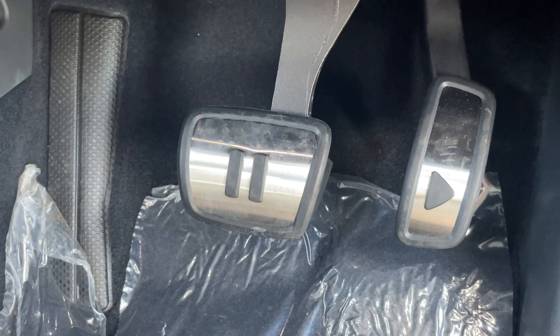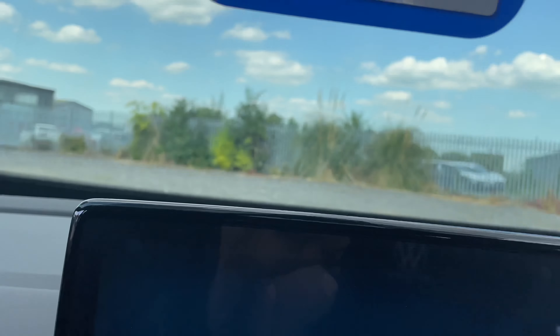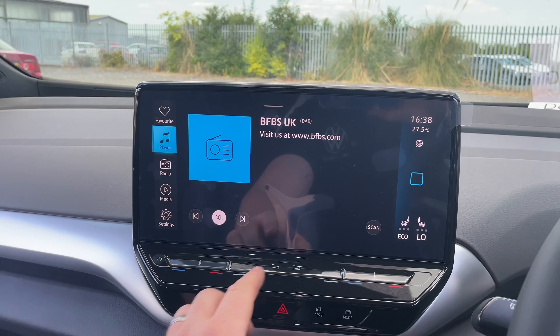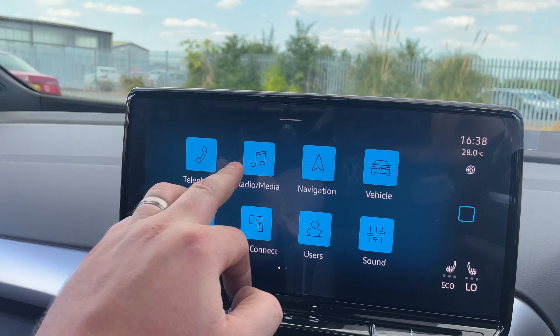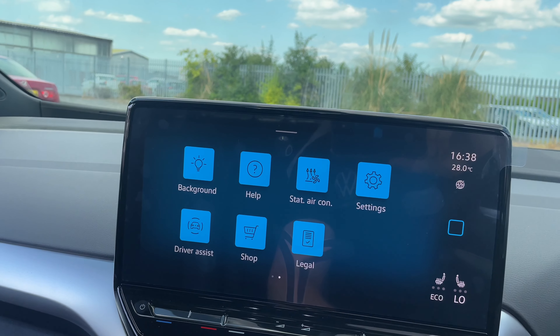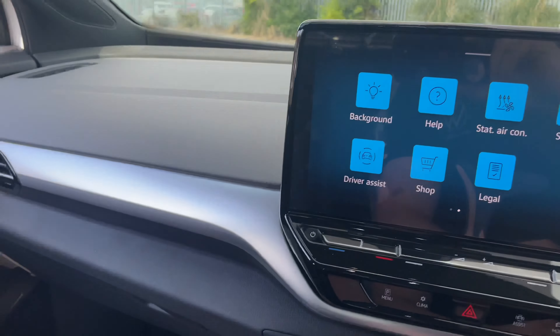I'll show you the boot and all that as well. I like this feature — it's still on the threes and fours, I just like it. Big, big screen in there. Again, I don't think a massive amount has changed from the ID.3 and ID.4.